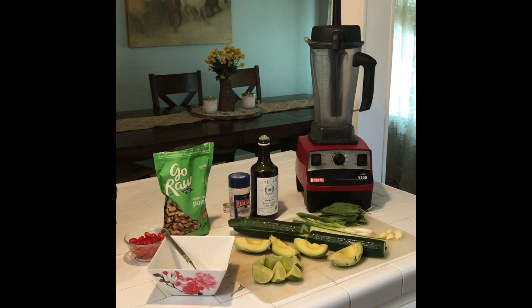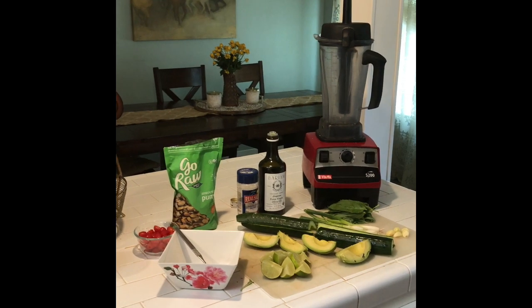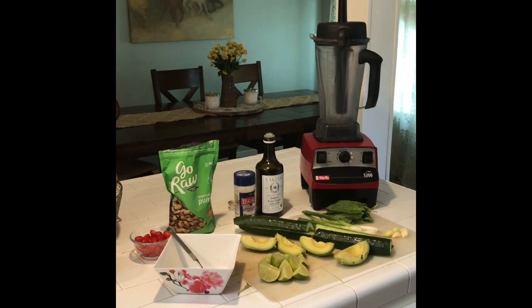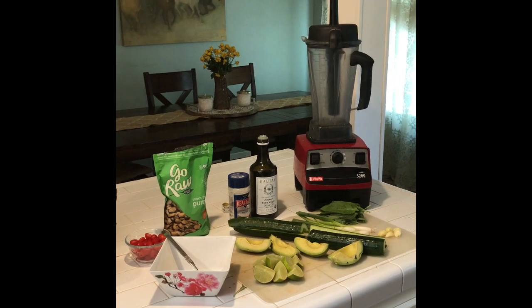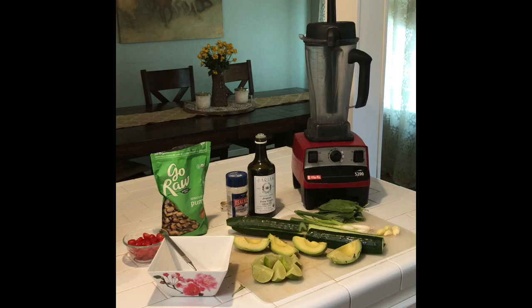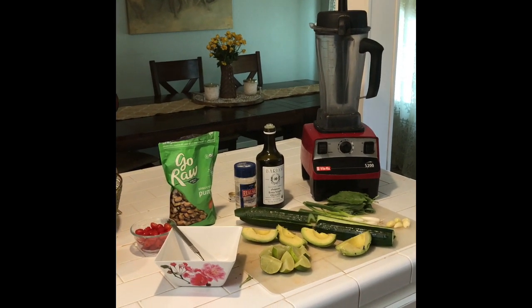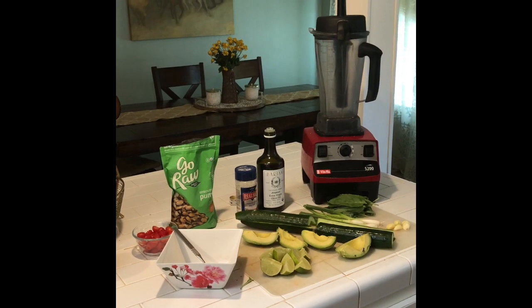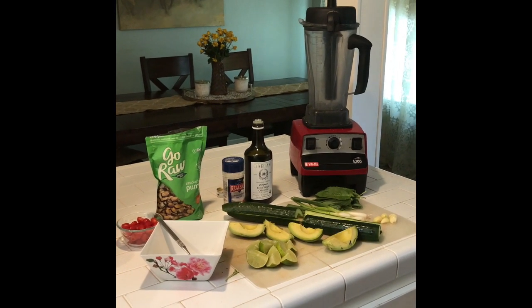Greetings everybody. Welcome to another session of Free Birdies Food Porn. Today it's going to be Free Birdies Quickie Food Porn — super quick, easy, delicious, healthy recipe. It's keto friendly and extremely satisfying. So what I'm making is a cold cucumber avocado soup.